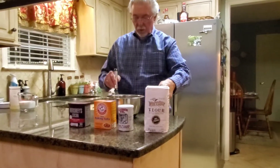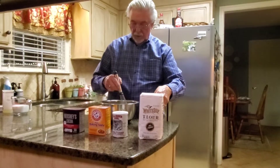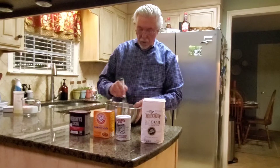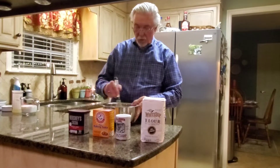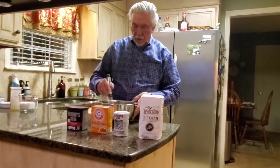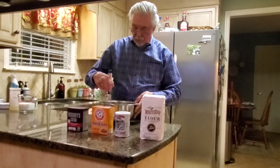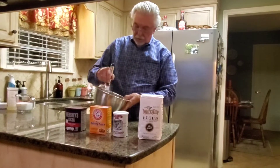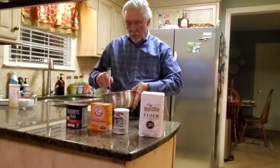We're going to stir this up — make sure you stir it well until most of the little clumps of cocoa have disappeared. You'll still have a little in there, but mostly it's going to be well incorporated.